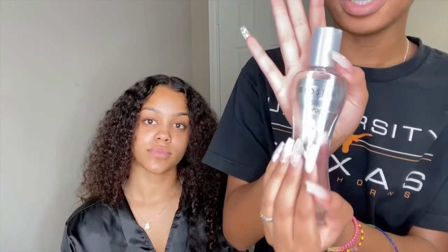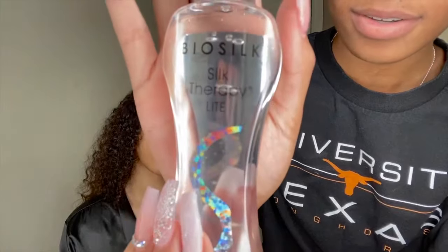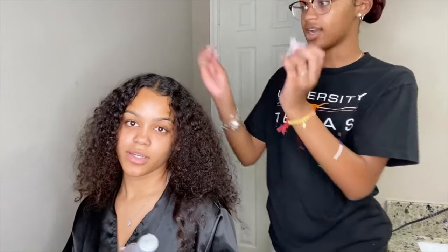So what we're gonna use in her hair is this BioSilk Therapy. You can get that from HD Beauty or Kroger's — they really have it. What do you use this for? To make your hair nice and silky whenever you get it straight, and it'll move like that.